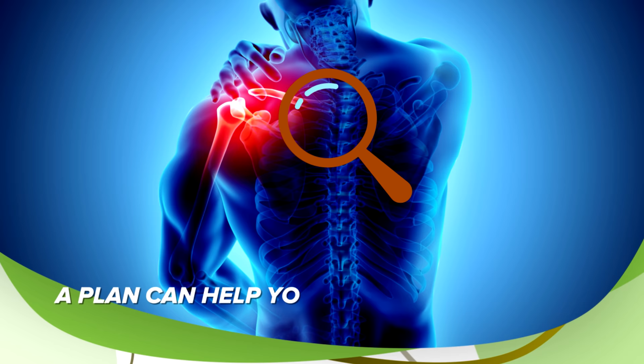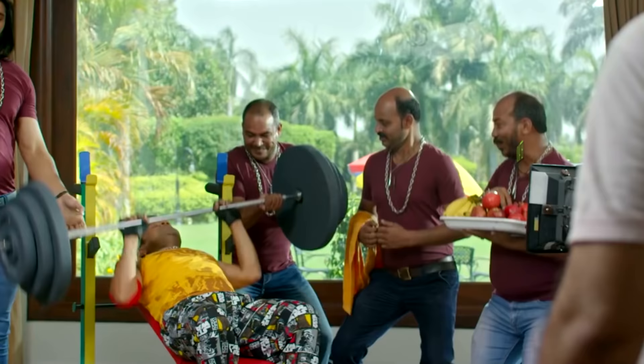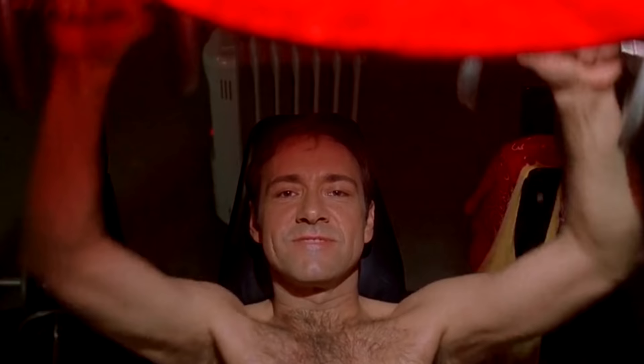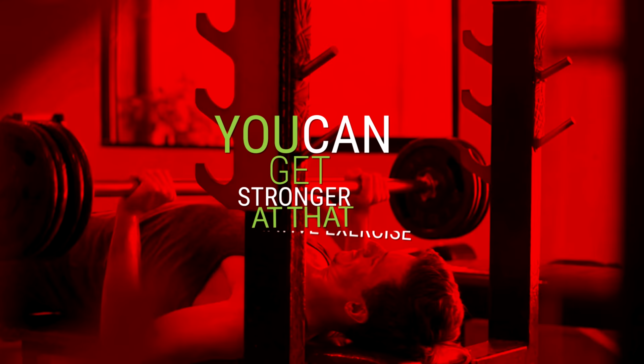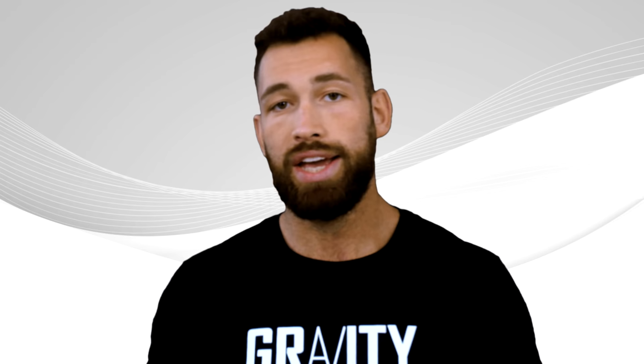A plan can help you identify and work on weak muscle groups and weaknesses in general. For example, if you're stuck on bench press and can't increase the weight load, you could create a month-long plan where you replace the bench press with dumbbell presses. By switching to an alternative exercise that hits the same muscle, you can get stronger at that alternative exercise — and then a month later, when you come back to the bench press, you'll probably be surprised that you can lift a little more and move past that original plateau. Without knowing what exercises you've been doing and how many reps you've performed, it's almost impossible to progressively overload. That's why it's so important to have a plan before you head to the gym.